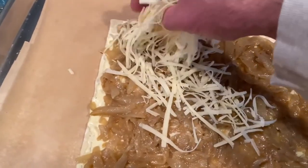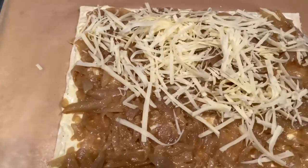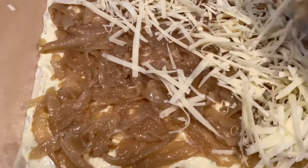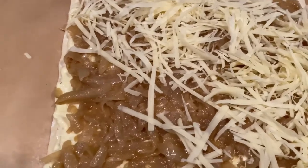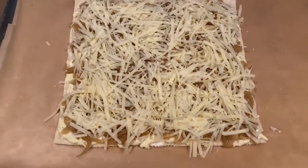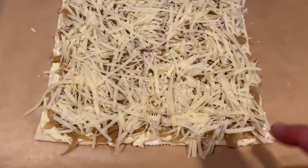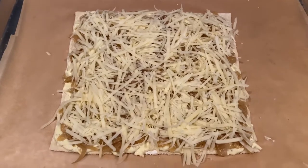Now we're going to top with the traditional cheese they use for french onion soup, and that is some fresh shredded Gruyere. We're going to need about a cup and a half — you could use more if you want, but a cup and a half should do the trick. Now we're going to evenly spread this onto the tart, and this is officially ready for the oven. You're going to put this in a preheated 400 degree oven for about 25 to 30 minutes, or until the puff pastry is nice and puffy and golden brown.